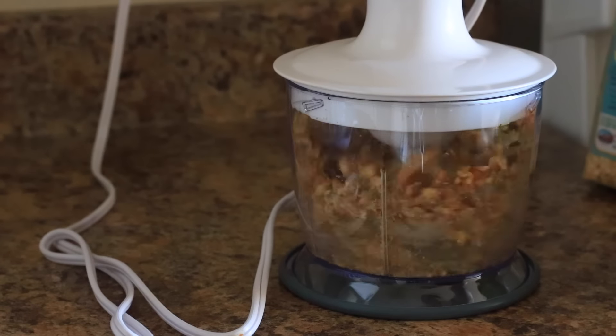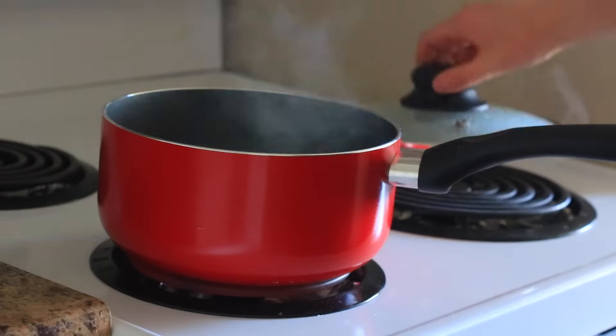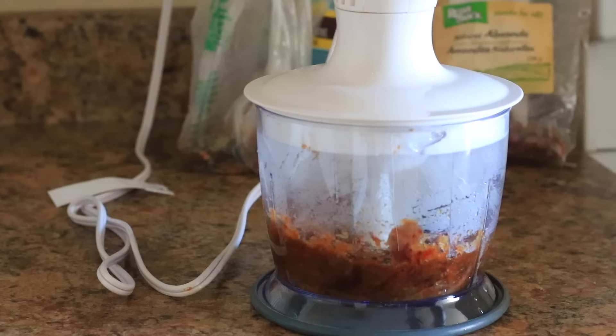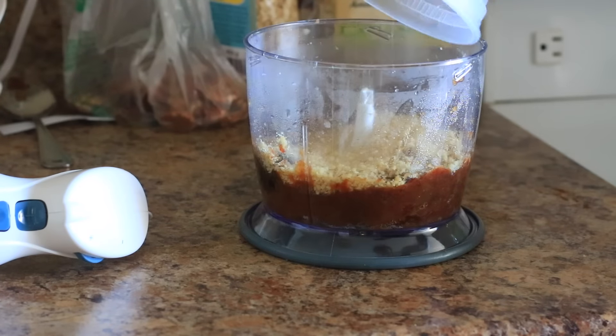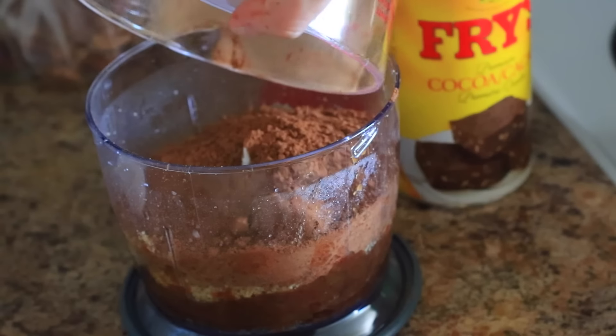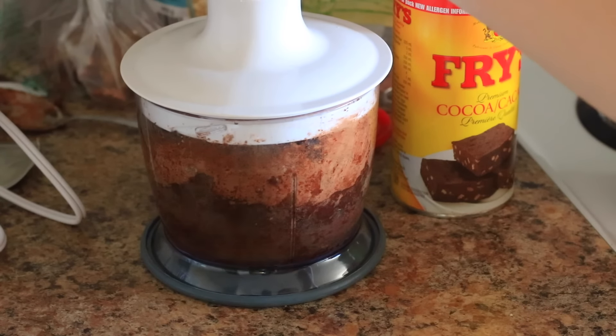So we're going to start off by putting the walnuts into a food processor — I got mine for like $25 so they're really not crazy expensive. Now I'm just boiling the dates so they will be easier to blend, and then I'm putting the dates into the blender. Now I'm going to be adding the walnuts back in and then adding the cocoa powder and blending that up.